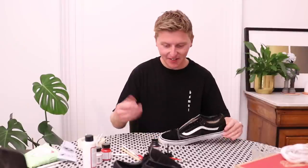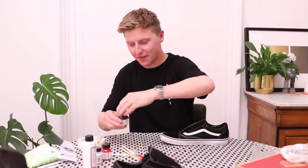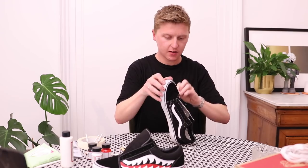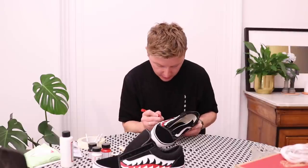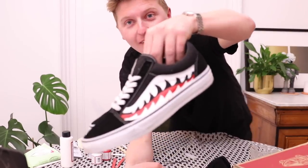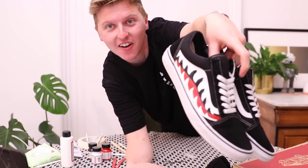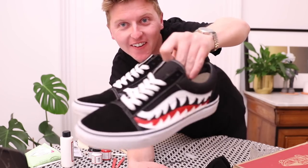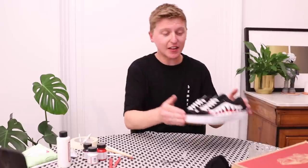Oh my gosh — I think I've pulled it off! I've actually gone and done it. I just need to take the rest of the masking tape off. I thought I tipped over some paint then. A little bit of cleanup with the scalpel — be careful if you use one of these. Scrape that bit of paint off there. There they are — what do you think of those? My shark tooth old school Vans. I rate these!